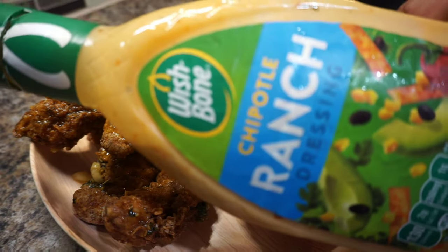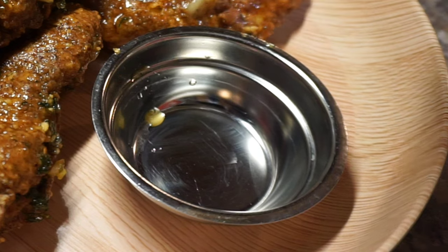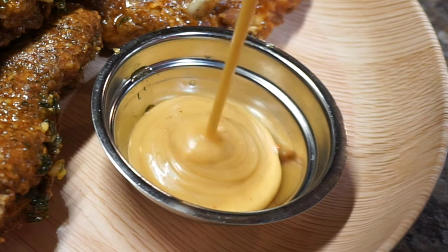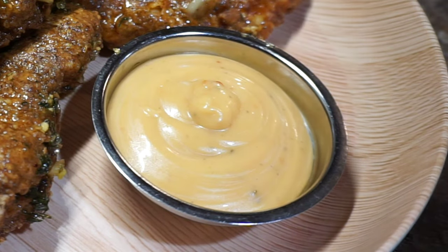I just had to pair these babies up with some of this chipotle ranch dipping sauce. I love this stuff — it's good, I'm telling you. So try this recipe; I guarantee you're going to like it.